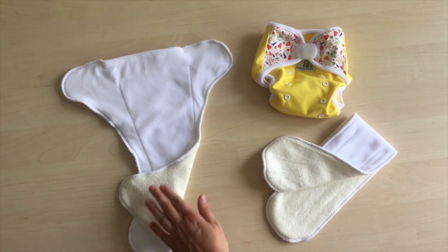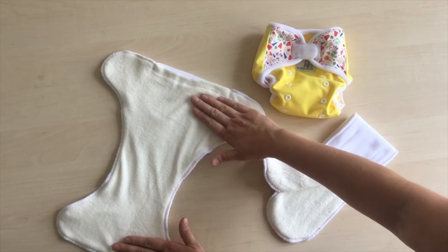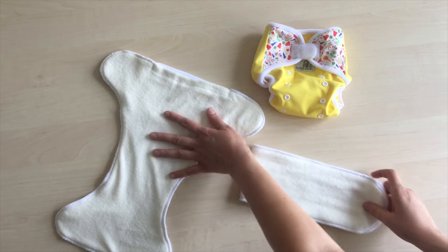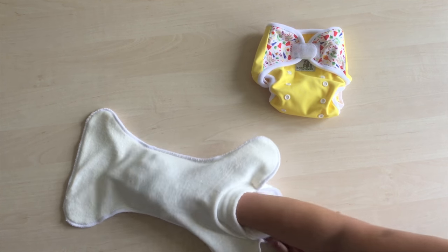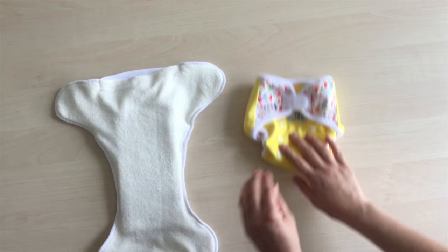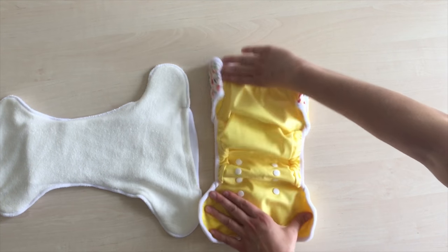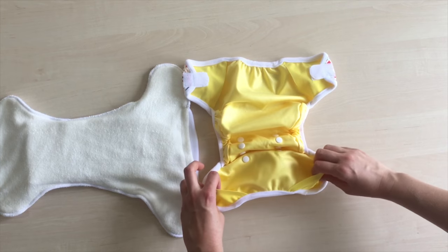For a bigger baby or for a toddler, the diaper change looks like this. Choose which side of the shaped soaker will touch your baby's skin — with a toddler, you might prefer bamboo. Put an absorbing insert of your choice into the shaped soaker's pocket; we chose the long insert here. You might use the diaper cover in the biggest size, or you may not — that depends on your baby's actual proportions.